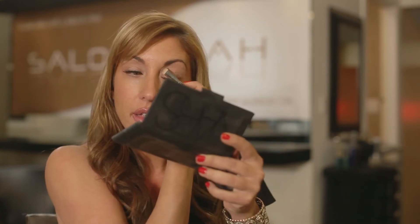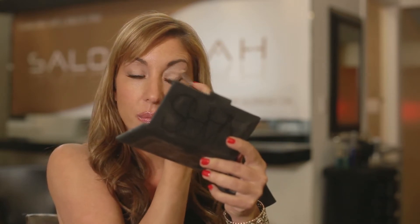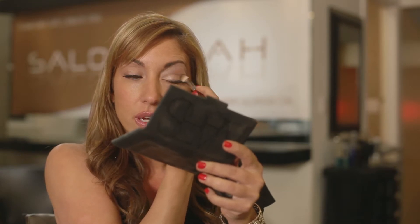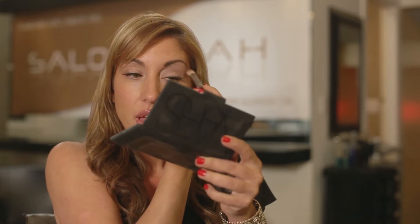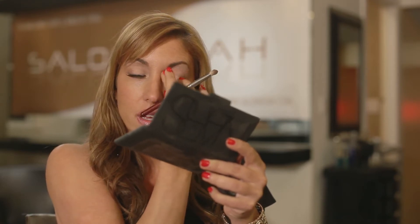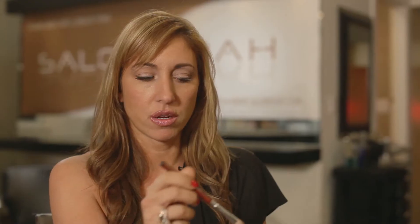You always want to do your other eye as well. I like to do both so you're playing on even playing fields and you know what to do and when to do it. Then if this is just your office look — your work look — just use a little bit of the lighter color for the contour. You don't want to go too dark for your day look.